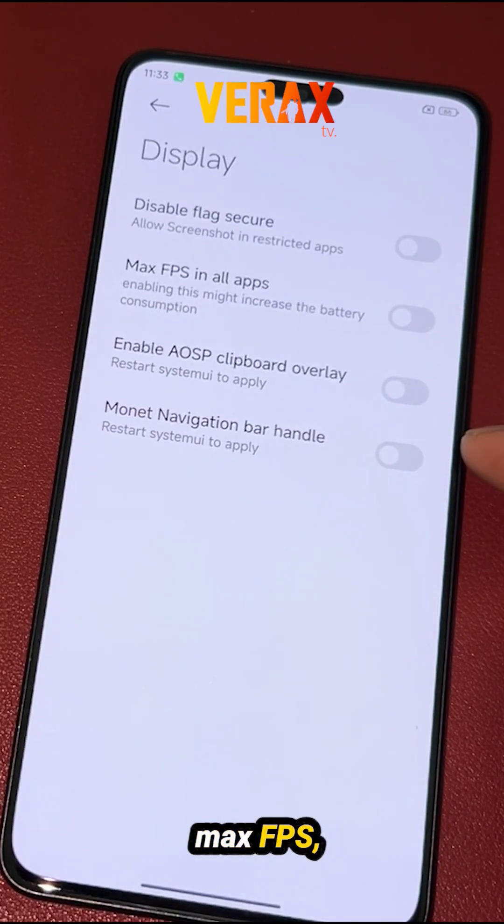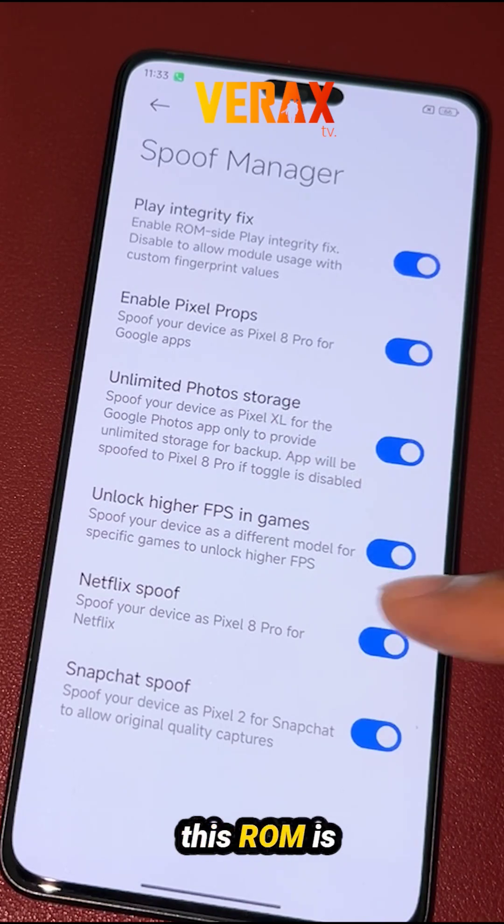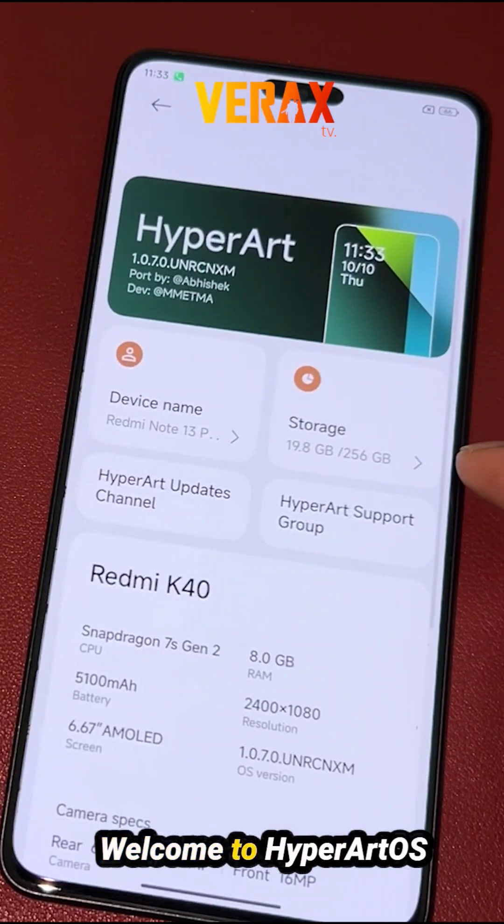If you love the customization, max FPS, spoofing options but still want the stock HyperOS UI, this ROM is perfect for you. Welcome to HyperArt OS.